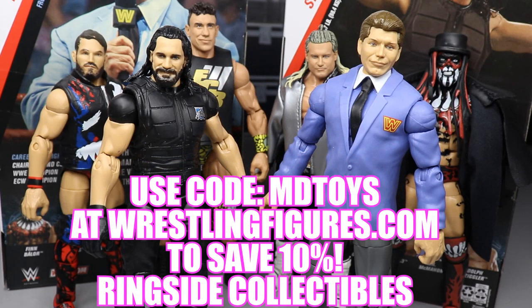Guys, be sure to stay tuned to the end of the video where we will rank every single figure in all of Elite Series 70 from worst to best in my own personal opinion. Also, go over to Ringside Collectibles and pick up any of the figures you see in today's video - use the promo code MD Toys and you will save 10%. Tons of great pre-orders, action figures, play sets and many more over there.